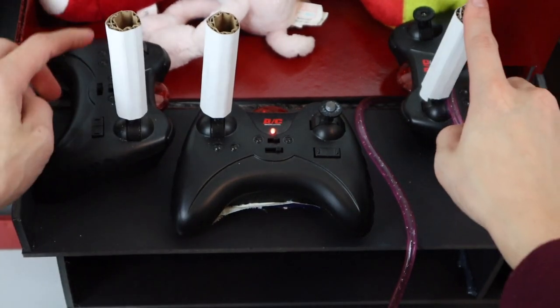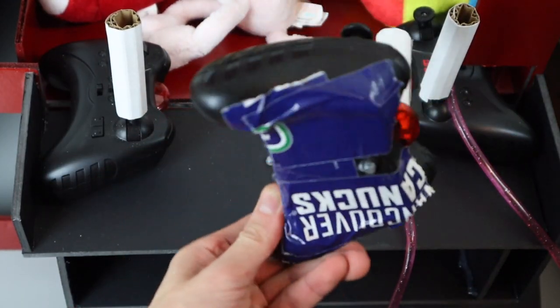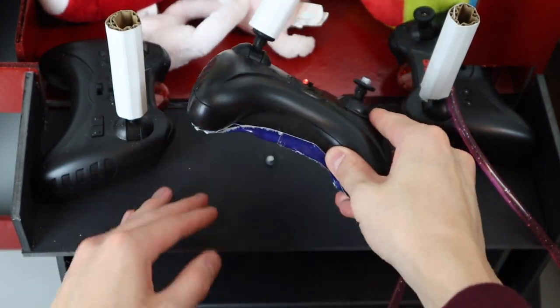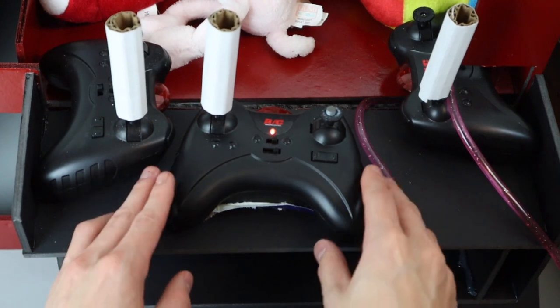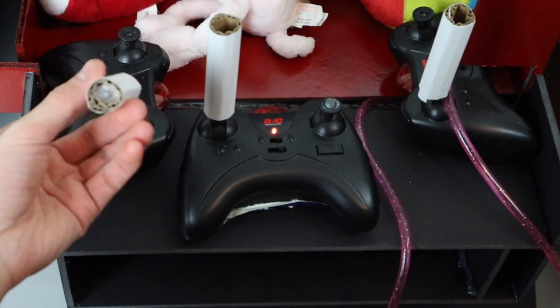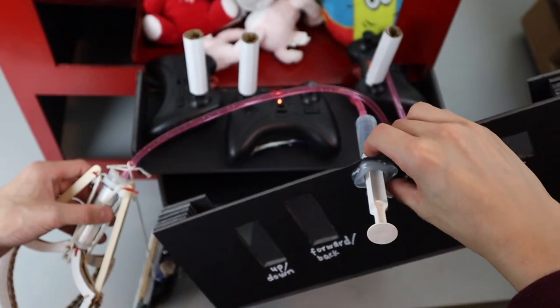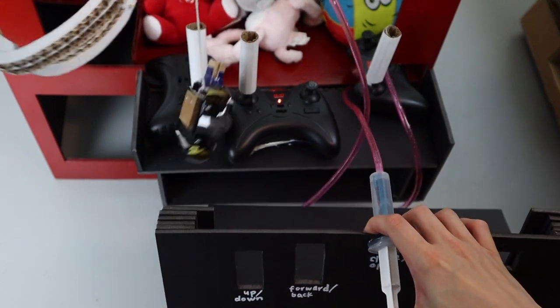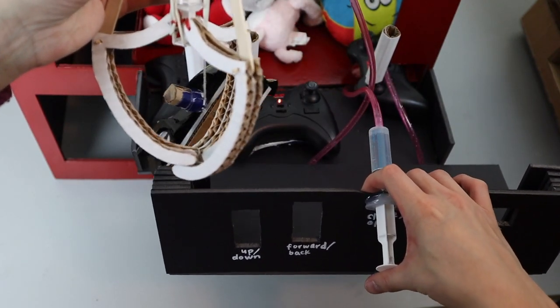You can see here that the control sticks are basically just long extensions of the joysticks that are on the remote controllers. I also added magnets to all of the controllers just in case I need to replace any of the batteries or anything like that, and there are also magnets on these sticks here — those things can also come out as well.